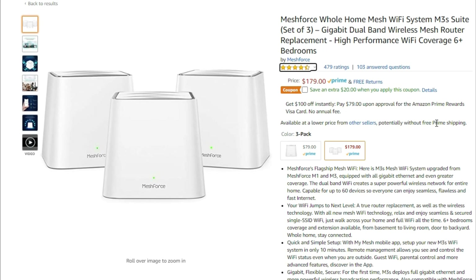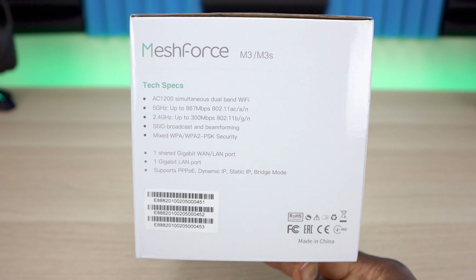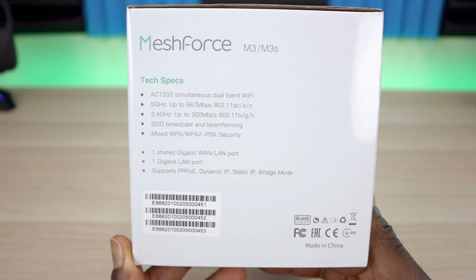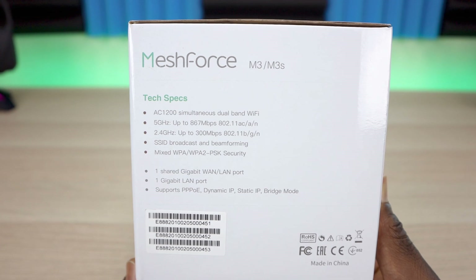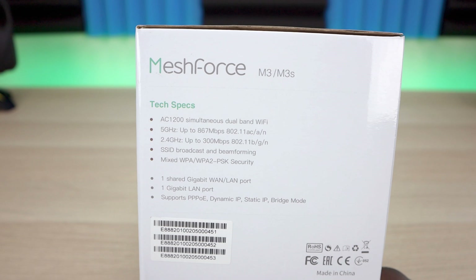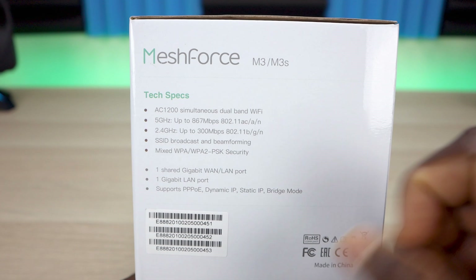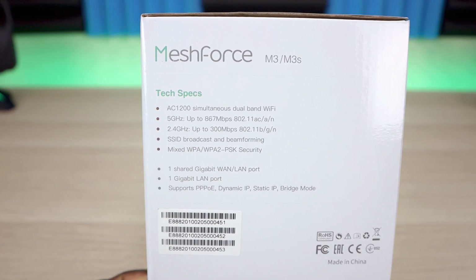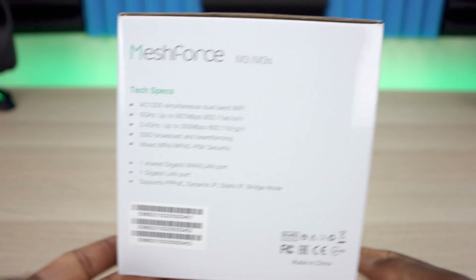Let's go over some of the main specifications. AC 1200 simultaneous dual band Wi-Fi with 2.4 and 5 GHz — 5 GHz up to 867 Mbps, and 2.4 GHz up to 300 Mbps. It also has beamforming technology and MIMO. Security is WPA and WPA2, with one shared gigabit WAN/LAN port and one gigabit LAN. It supports PPPoE, dynamic, and static IP addresses, as well as bridge mode.